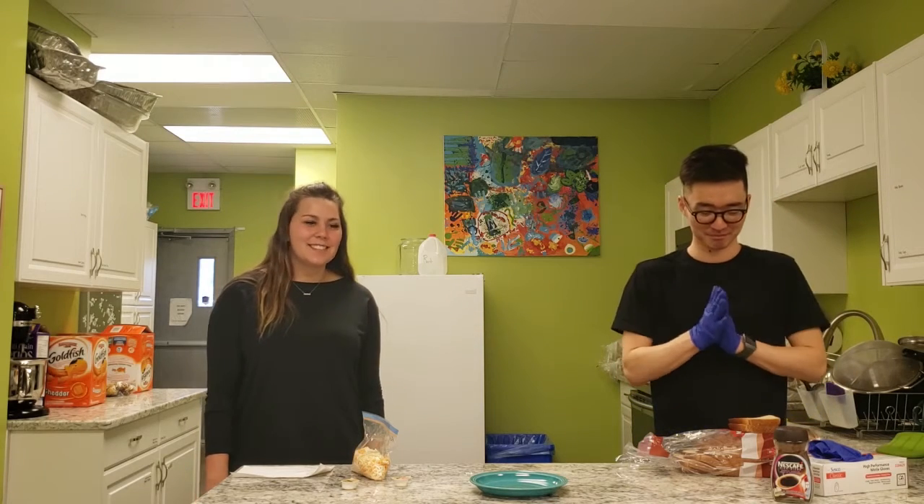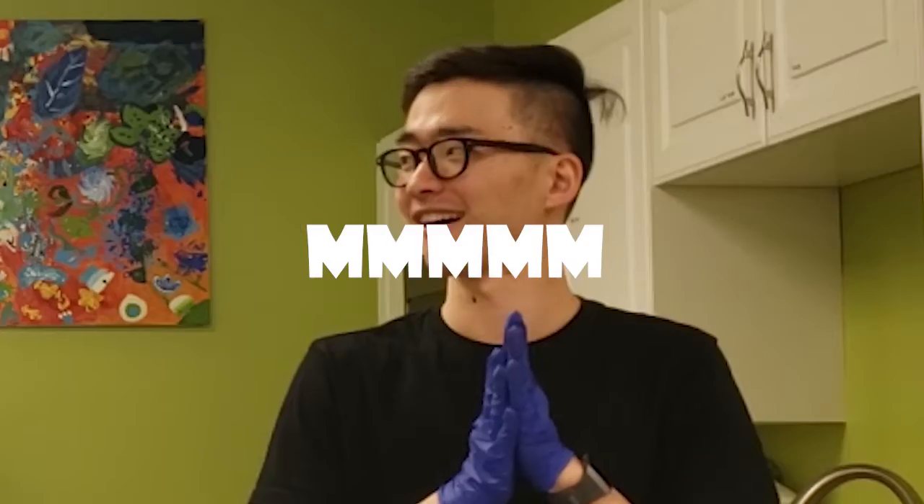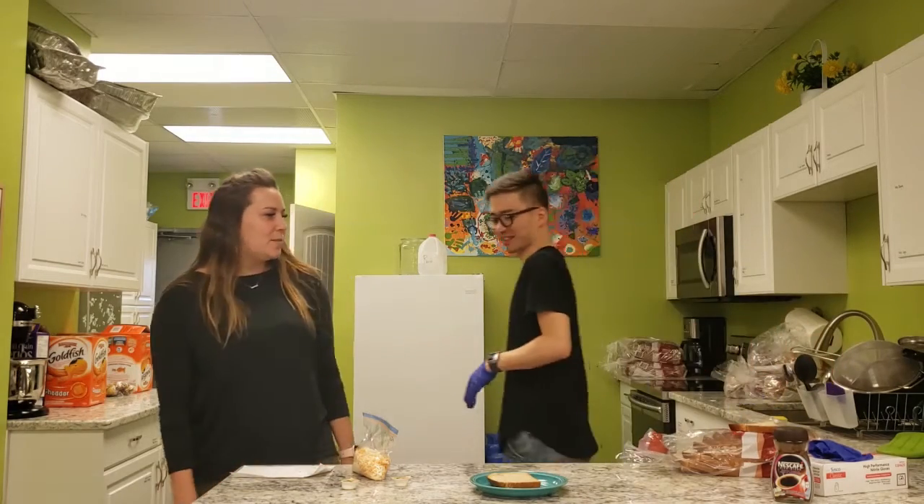Okay my friends, we are going to make grilled cheese! Dennis, okay, please butter — I need a knife! Please get a knife, Dennis.